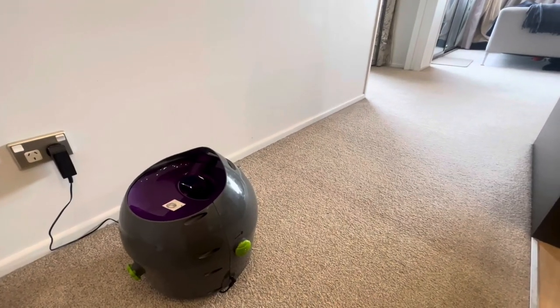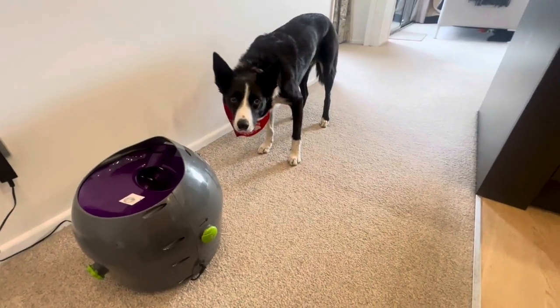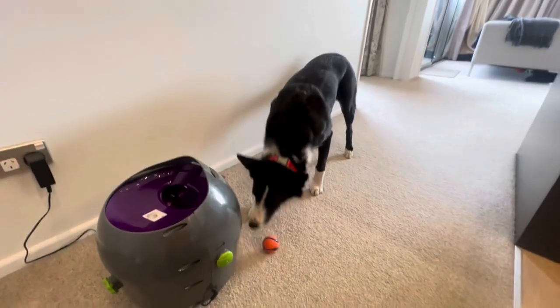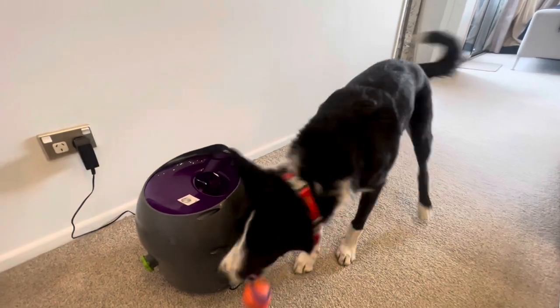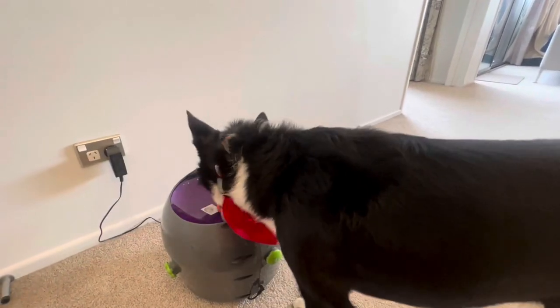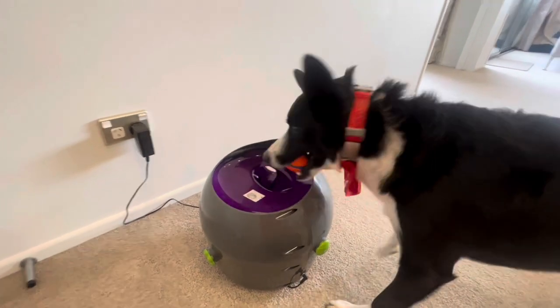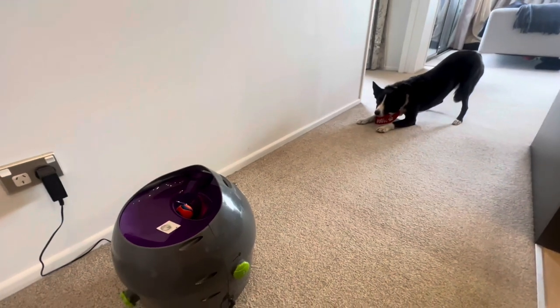We've had this for about six months. Boots is happy to use it but he doesn't love it — he has a lot of trouble putting the ball back in at the top and I haven't worked that out yet. He will do it but he seems to hesitate. So he can do it, I just don't know why he hesitates like that. He doesn't do that with the iFetch.